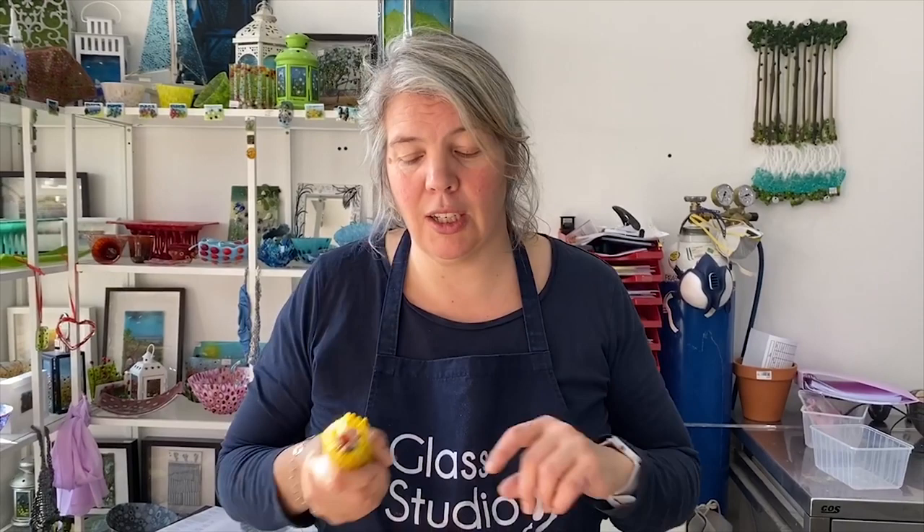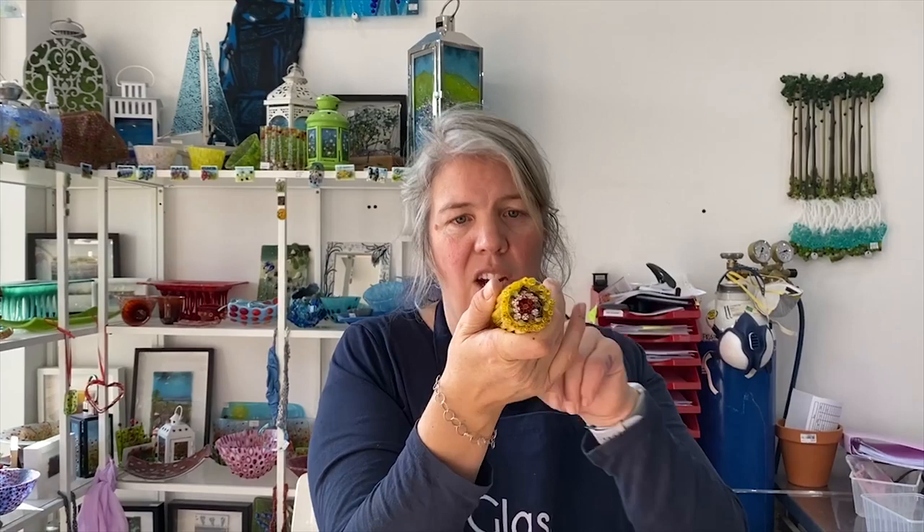Another idea for a pattern bar — rather extravagant because it uses a lot of murini — is to make a bundle of murini like this. Lots of murini tied up together, secured with sellotape which burns off in the kiln. Then you full-fuse it and it turns into a square pattern bar that looks really beautiful.